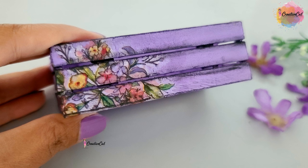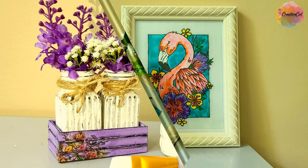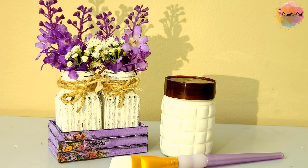These are some projects where I used this homemade chalk paint. That was the video, guys — don't forget to subscribe and give me a thumbs up.